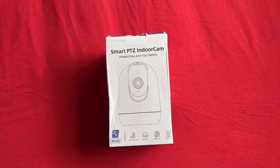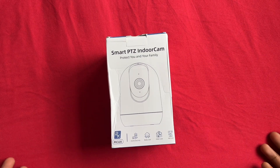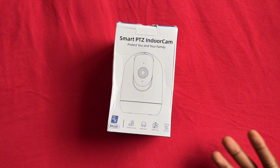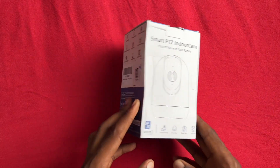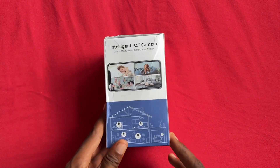What's up guys, Akim Sterling here. In this video I'm going to do an unboxing and review of the smart indoor camera. This can be used indoors to protect your family and keep an eye on them while you're away. If you have young children at home, pets, or anything like that and want to check on them, this is one of the great cameras you can use.